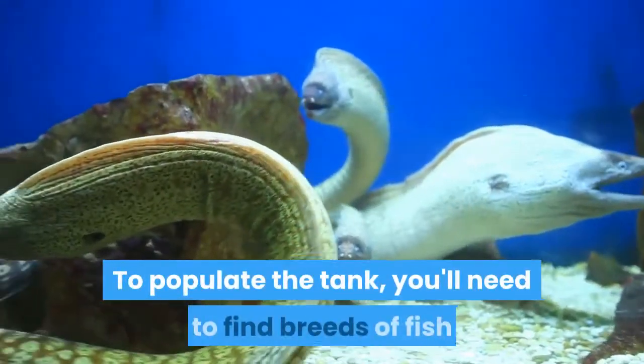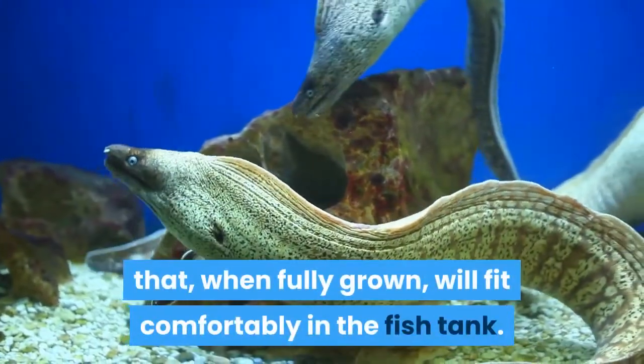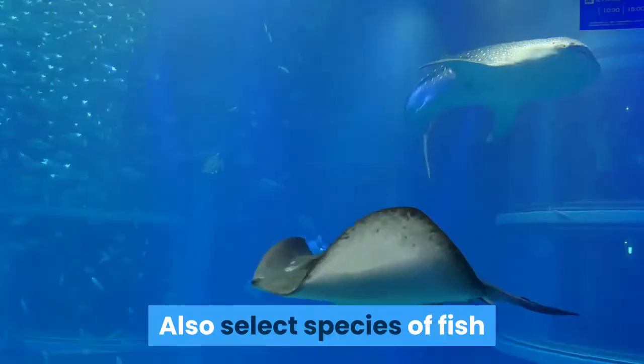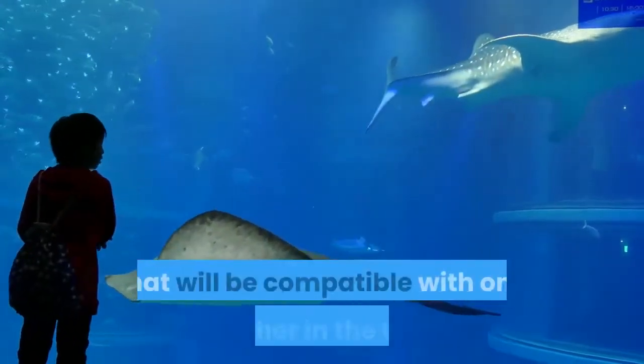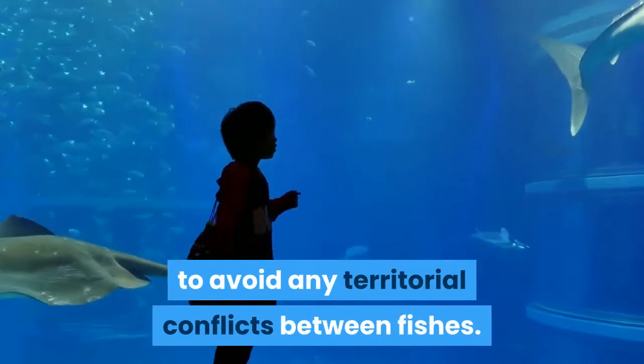To populate the tank, you'll need to find breeds of fish that, when fully grown, will fit comfortably in the fish tank. Also select species of fish that will be compatible with one another in the tank, to avoid any territorial conflicts between fishes.